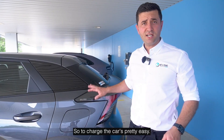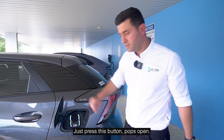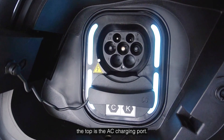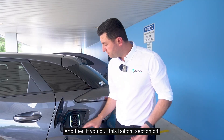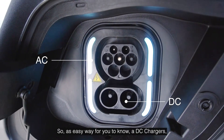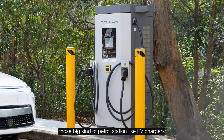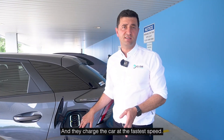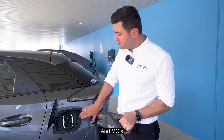To charge the car is pretty easy — the port is here on the back left. Press this button, it pops open, and like any good EV it's a CCS2 port. At the top is the AC charging port — that's the smaller plug head — and if you pull the bottom section off, that exposes the DC charger. DC chargers are those big petrol-station-style EV chargers you see at shopping centers, and they charge the car at the faster speed. So the top pins are for the slower AC and the bottom ones for the faster DC — simple.